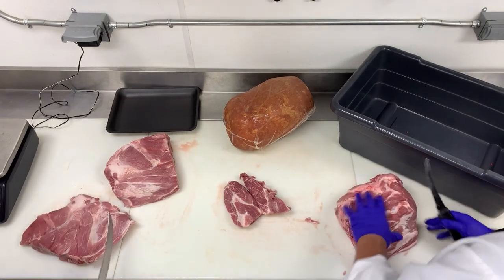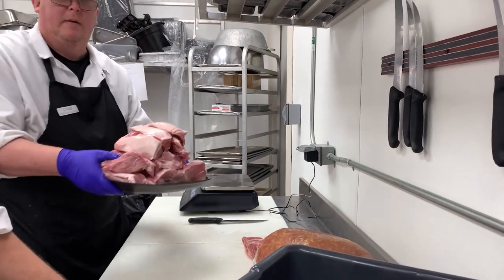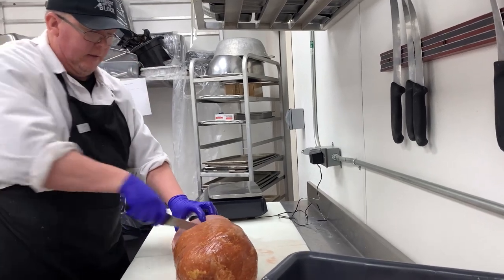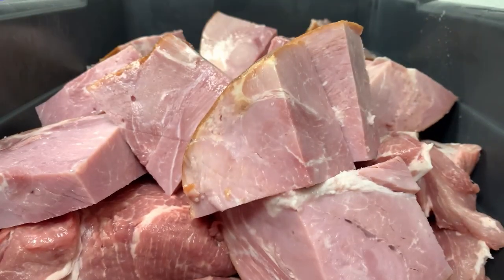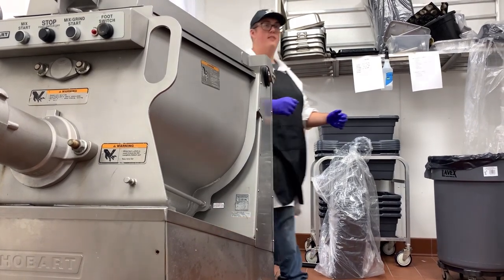You may ask, what is a ham loaf? Well, think meatloaf only made with ham and ground pork instead of the classic mix of ground beef, pork, and veal. Ham loaf is thought to have originated with the Pennsylvania Dutch, the German speaking immigrants who settled in and around Lancaster County in Pennsylvania in the 18th and 19th centuries.